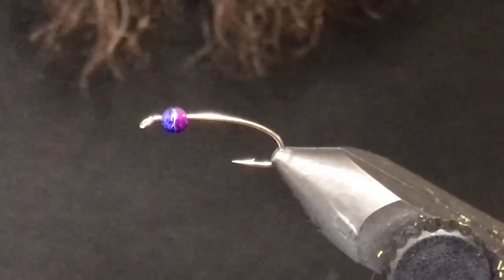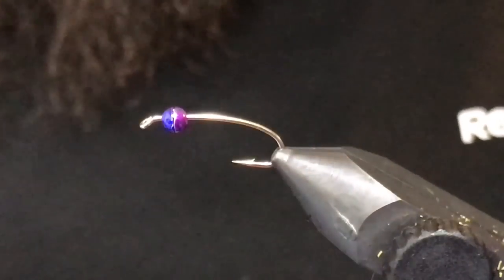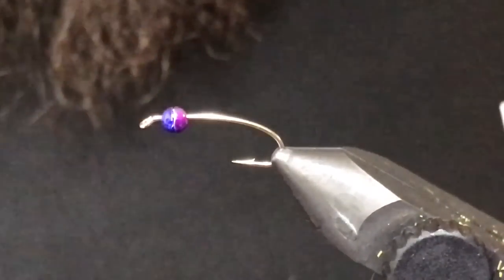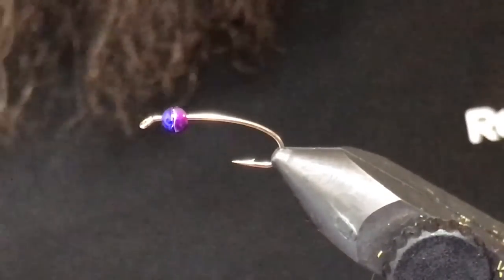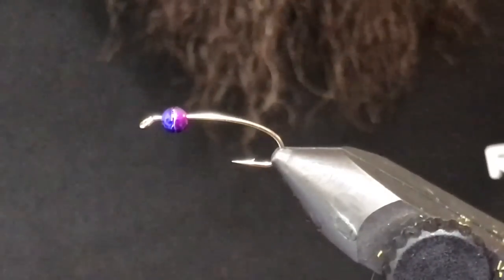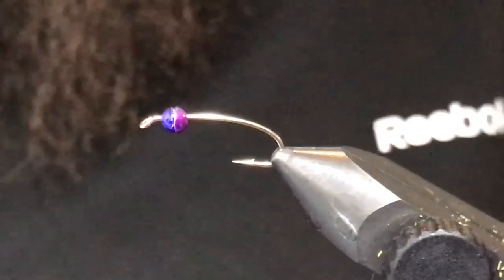Good day folks! Welcome back to another tying video. I recently posted a picture on Instagram and Facebook of the fly I like to call the beatdown micro leech, and had a lot of interest in the fly, so I thought I would share the recipe.